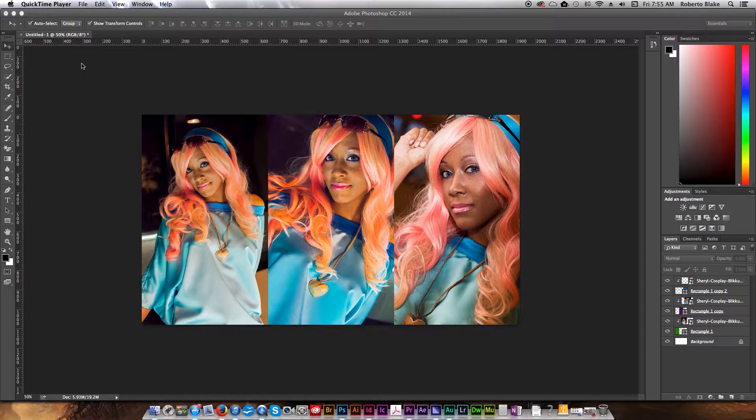Hey everyone, this is graphic designer Roberto Blake and welcome to another Photoshop CC tutorial video. In today's video I'm going to be showing you how to use the clipping mask tool and how it can be used to take multiple images and do something like a photo collage. You can do this in any version of Photoshop — CS3, CS4, CS5, CS6, or CC. So let's go ahead and get started.